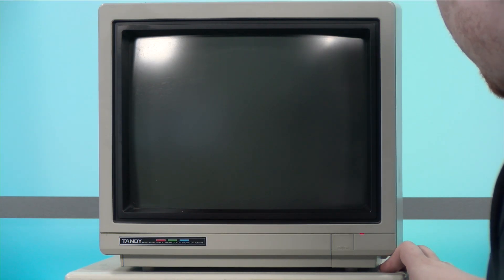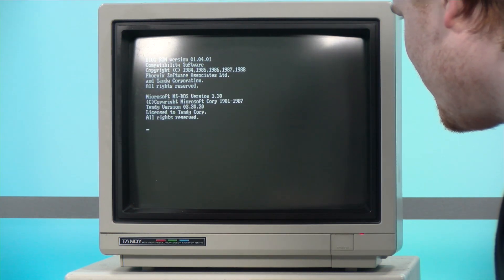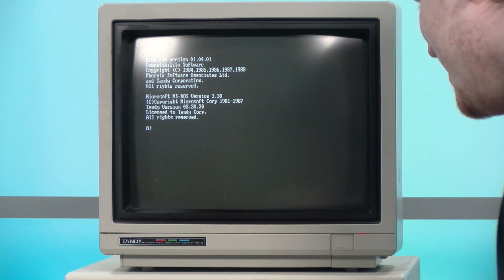The monitor's on and I've pressed the power button, and it's booting. It wants something in the A drive and I don't have anything to put into the A drive right now. So there's your answer on whether or not it's going to boot — it boots, but I currently don't have any DOS to put into it. So we're just going to move on to the SL2 and hope it does the same.